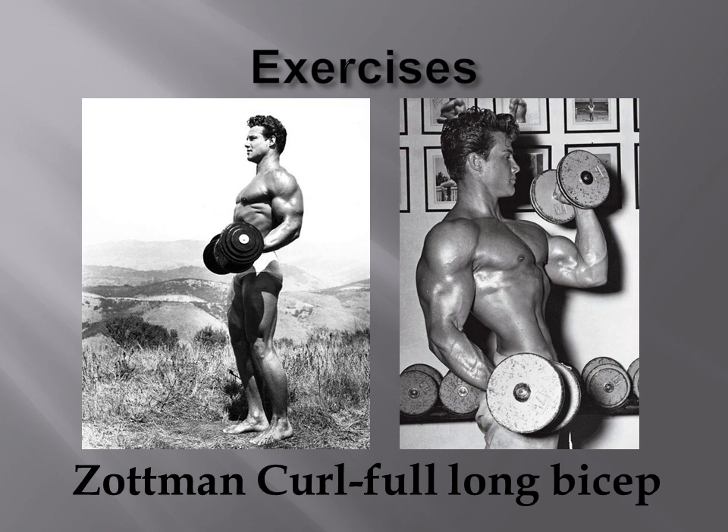The exercises Steve used to develop his physique for the Mr. America 1947 contest included the Zotman Curl, which he believes is the best bar none exercise for developing the full, long bicep. Although these images don't necessarily show him performing the Zotman Curl, if you look it up on YouTube you can see a demonstration of how it is performed — though many people don't perform it properly even on YouTube.